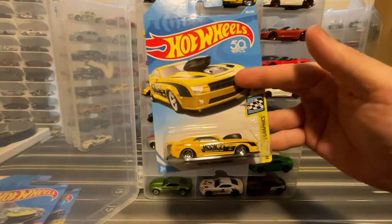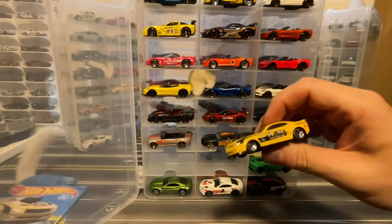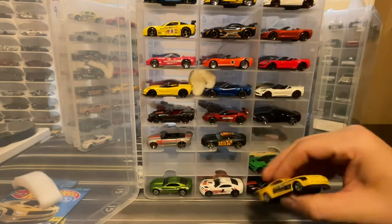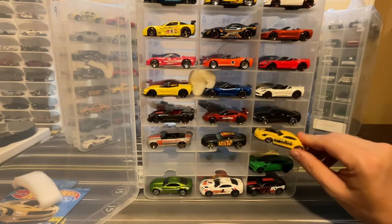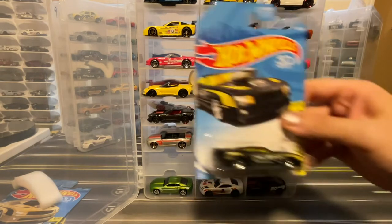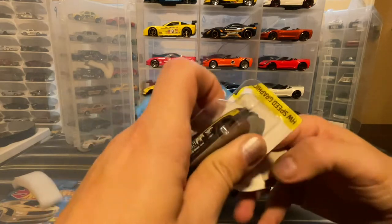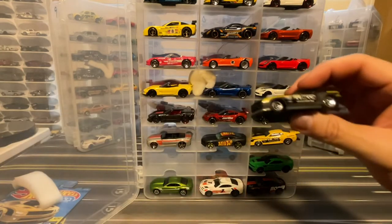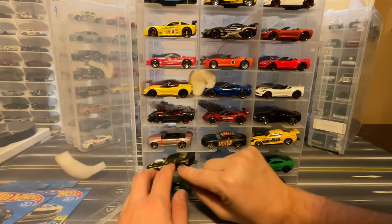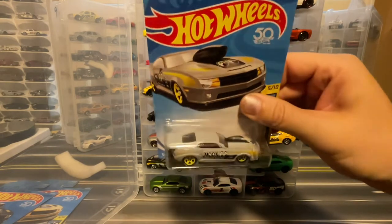I have a couple versions of the 2010 Pro Stock Camaro in Moon Eyes. The first color was in yellow — this isn't a casting I have in my collection yet, so I'm okay with including these Moon Eyes versions because I think they're pretty cool. And then there was a third color in this glossy gray — it's almost like it's supposed to be primer gray but it ended up being glossy.